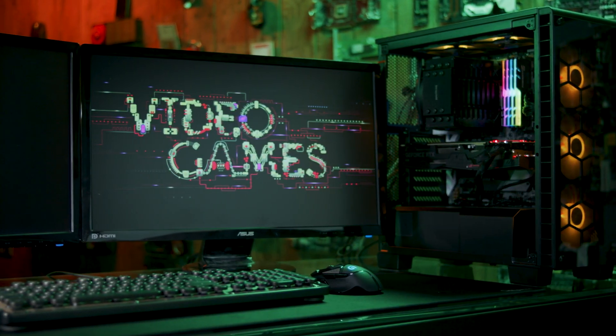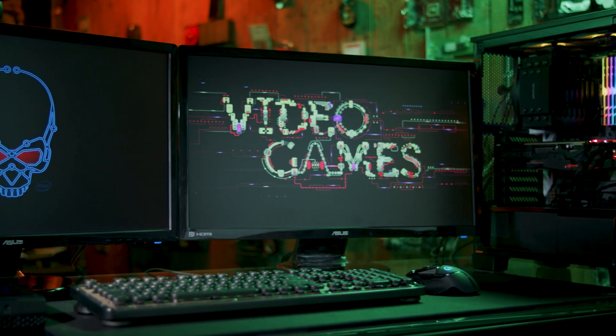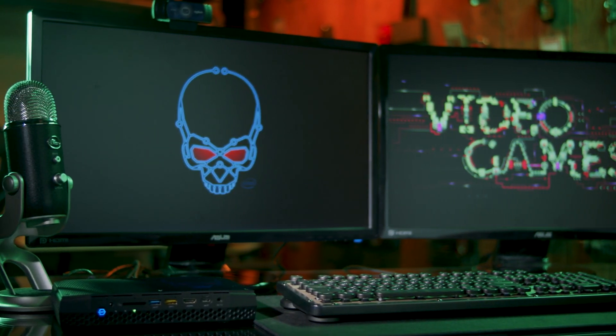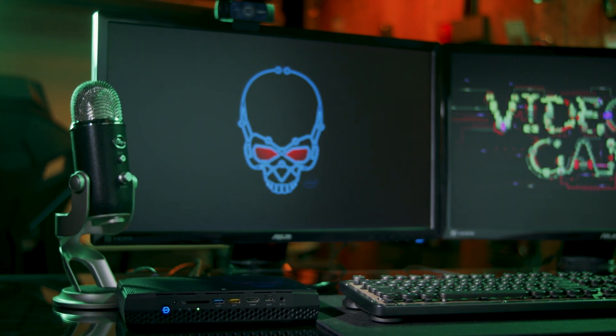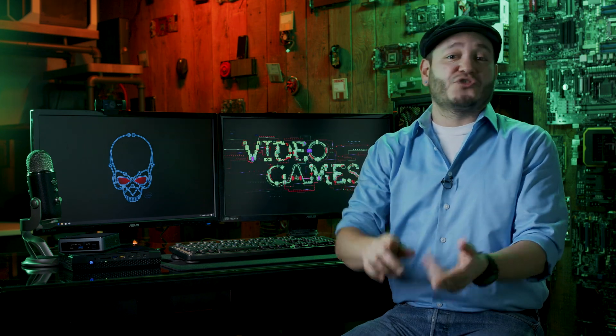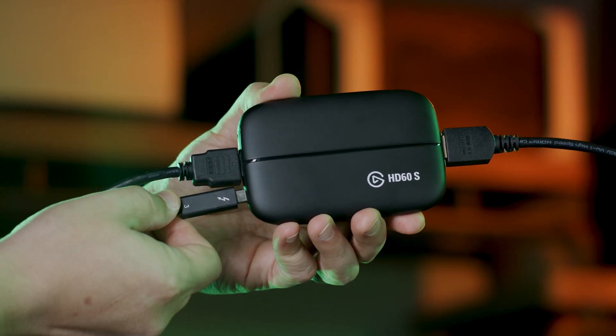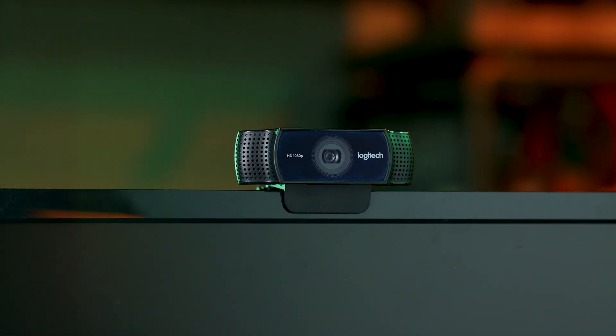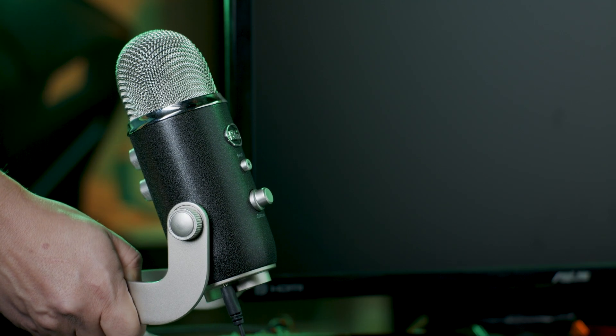Now we're going to quickly show you how to set up a NUC as a secondary PC, which you can use to host your stream and take stress away from your proper gaming or production computer. Here's what you're going to need: a capture card like an Elgato HD60s, a webcam — we're going to use a Logitech C920 — and a mic like the Yeti from Blue Microphones.